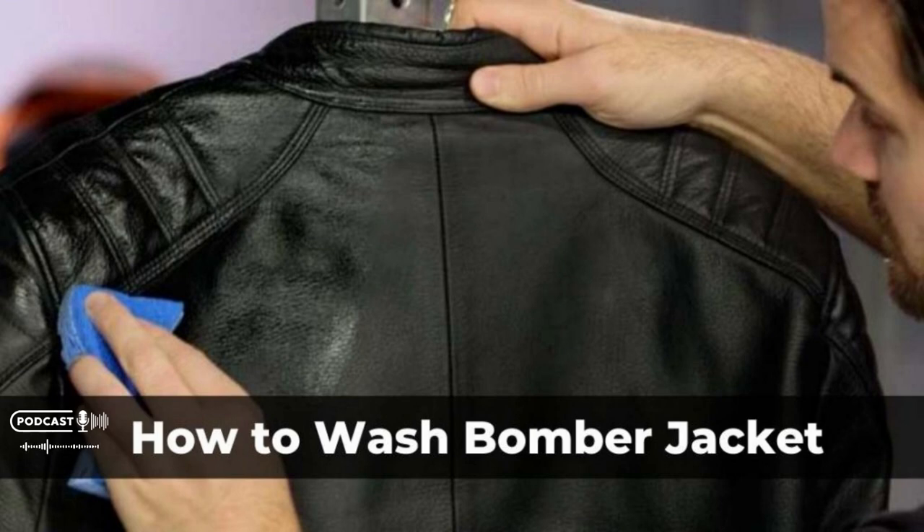Labels on jackets should be read before washing. We encourage you to read the care label before searching online for the cleaning method for your jacket. There is plenty of information on this care label, including instructions on how to wash it. Depending on the type of jacket, it may only be possible to wash it by hand, through a particular cycle in the washer, or by taking it to a dry cleaner. Before cleaning, you must read the label carefully.